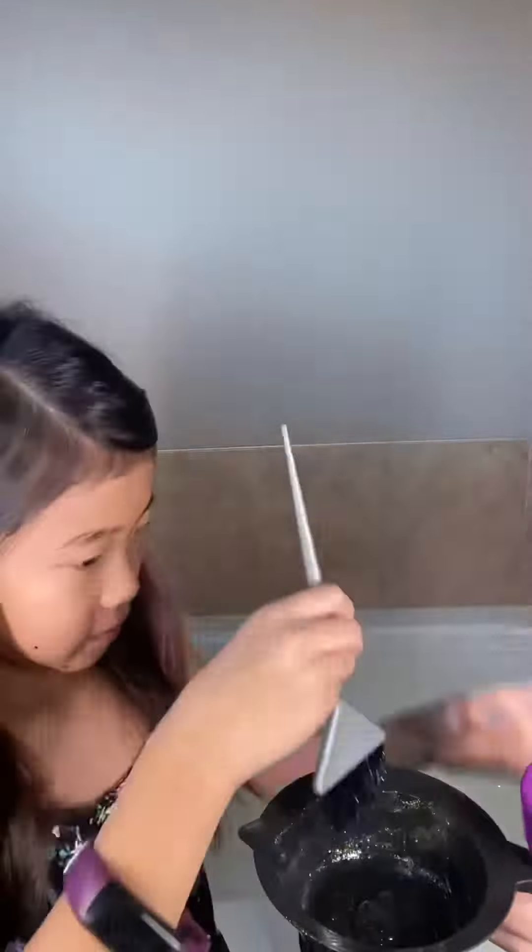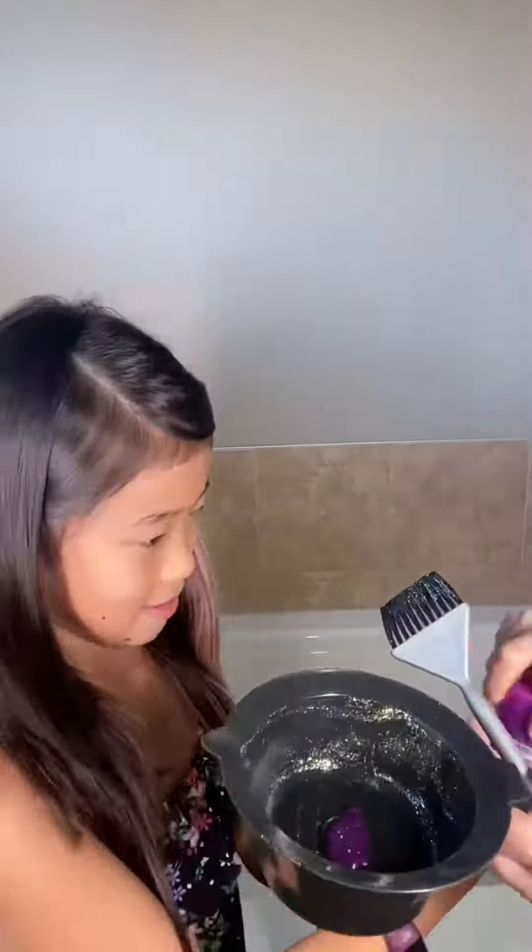Hi, my name is Ayla. Today we're going to show you how to make some glitter gel.